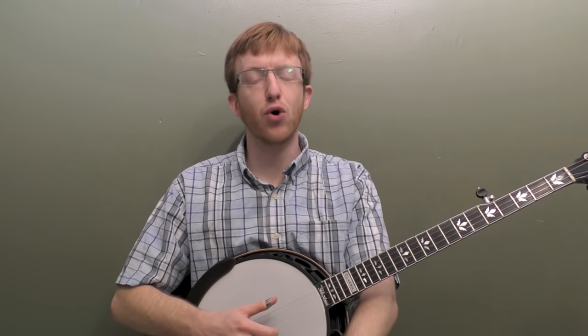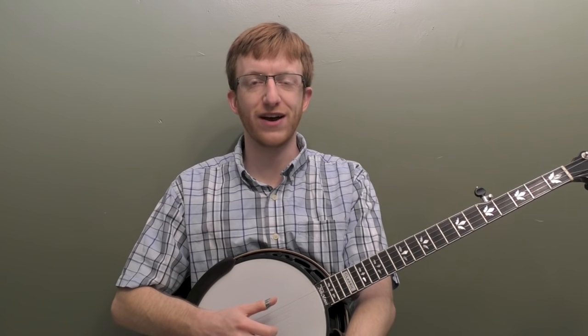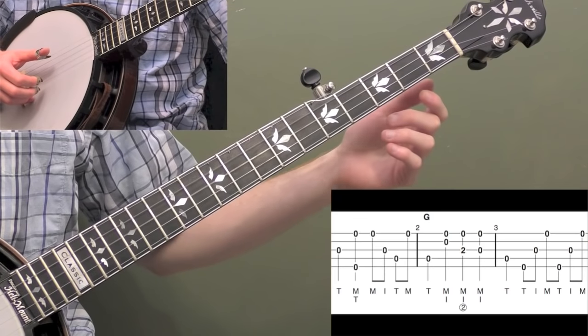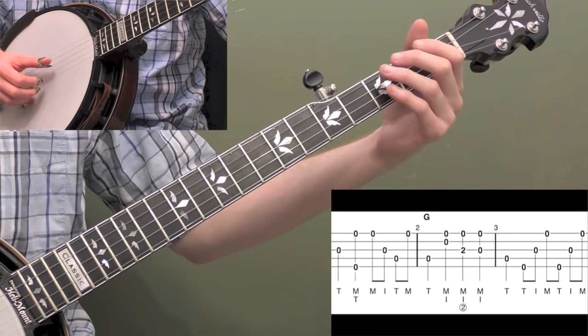So here we go. I'm going to break down the whole thing note for note, and then show you a bunch of backup that will work for Jingle Bells. Here it is in the key of G. So let's start breaking down this Jingle Bells in the key of G. Let me play the first three measures and then I'll break it down.